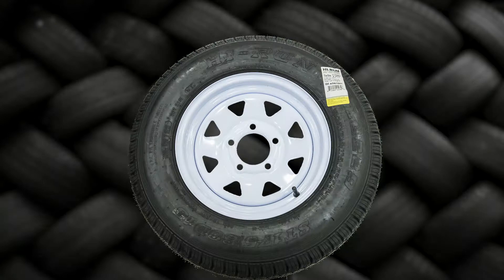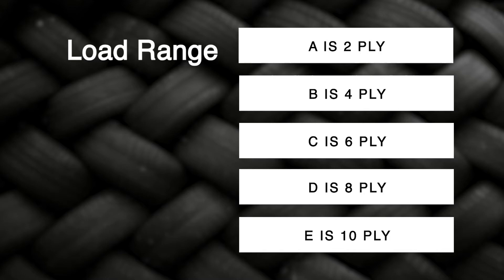Your customer will at least need to know the size from the sidewall of their old tire so we can match it. The ply ratings correspond with the beginning of the alphabet: load range A is a two-ply, load range B is four-ply, C is six-ply, D is eight-ply, and so on.